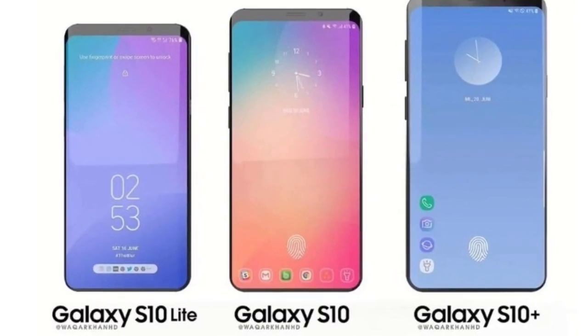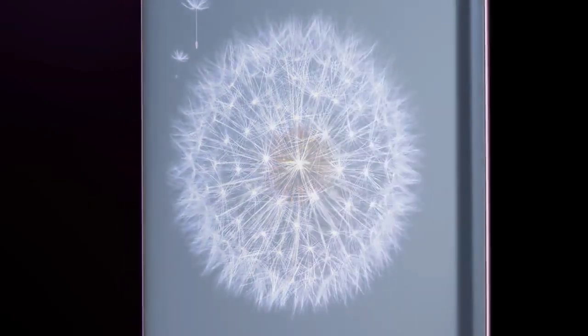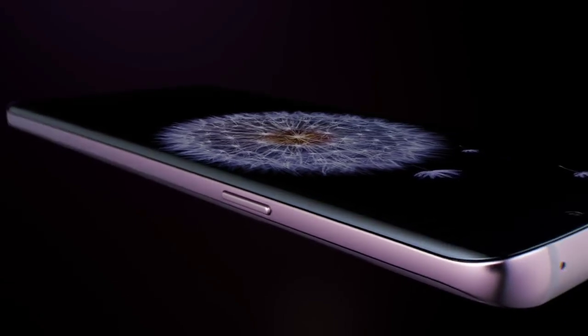Samsung is set to launch three models of its next flagship, one of which will be a more affordable version. As per reports by Bloomberg, the entry-level model will not have a dual-edge curved display, and cost considerations may also leave it without an in-display fingerprint sensor.